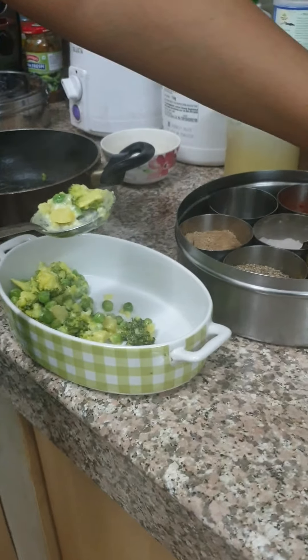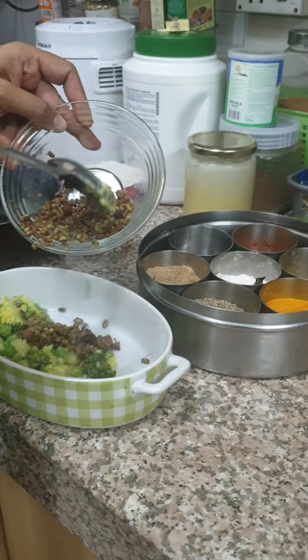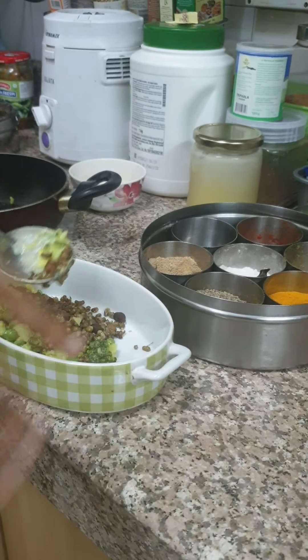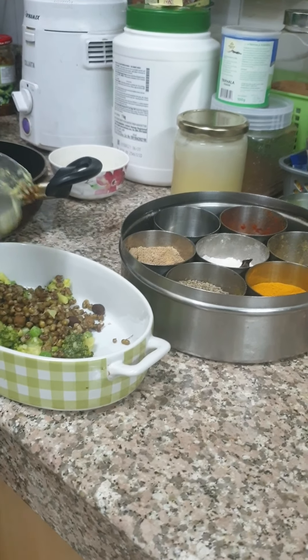Now I am going to take my sprouts, which I have not cooked at all. The idea is that your child needs to eat some raw food — that's how they are going to benefit from it. So I am going to do a little mixing here.